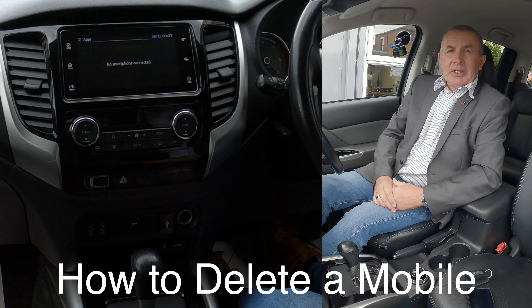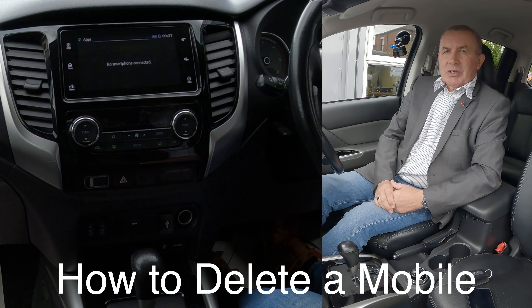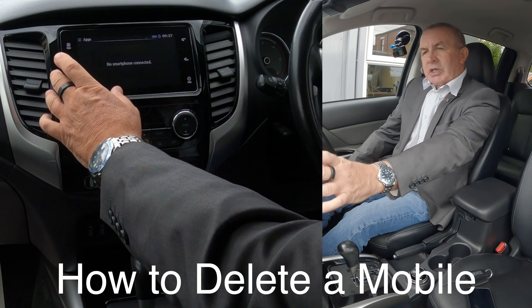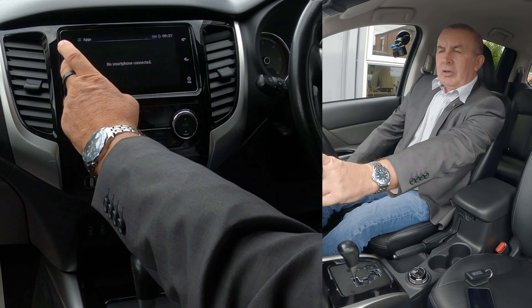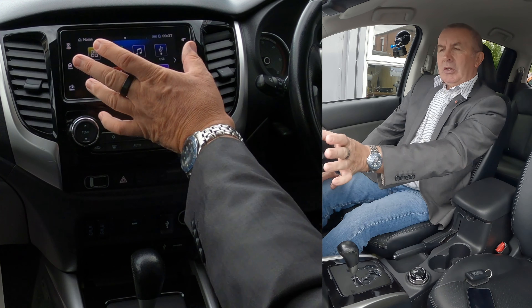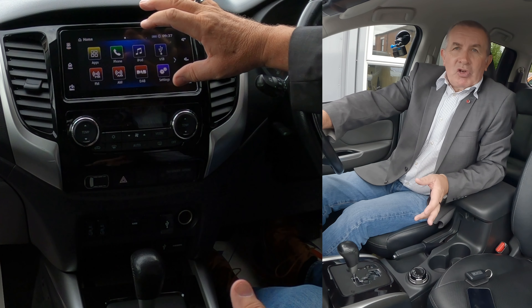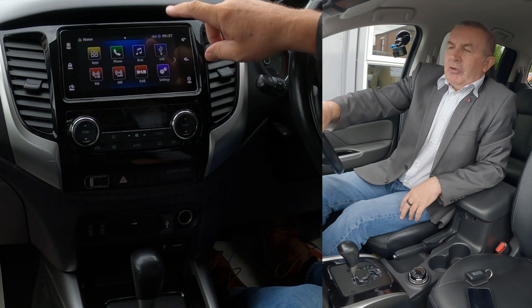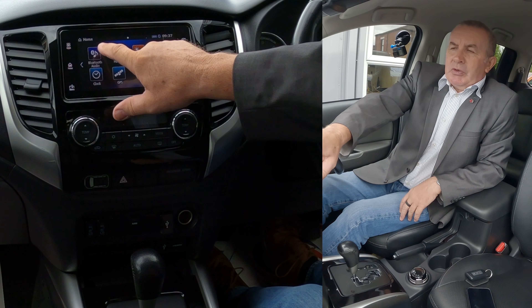I'll show you how to delete a mobile from the Bluetooth audio system in this 2019 Mitsubishi L200. From any screen you've got apps, home, and menu. If we click on home, it brings up the little function boxes. You've got phone, settings, and if you go further over you've got Bluetooth audio.